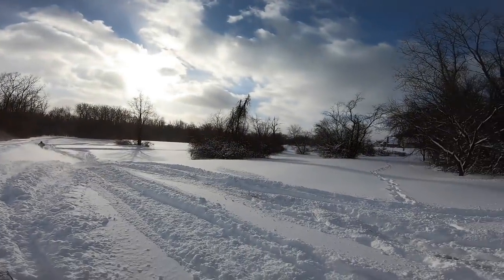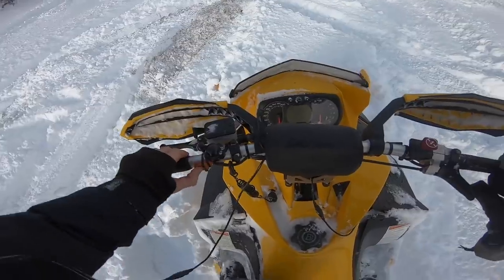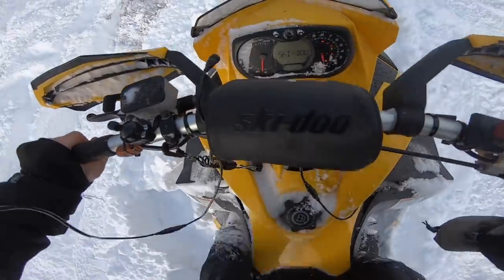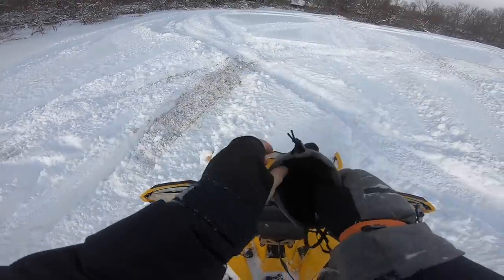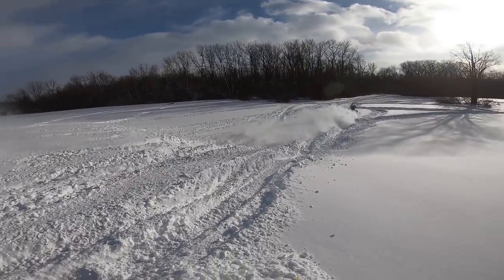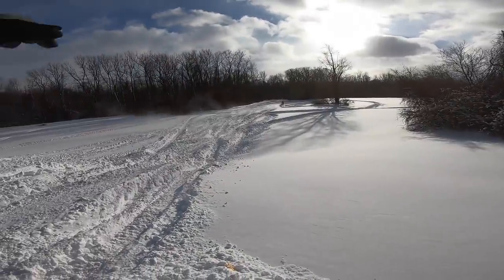Trying to get some GoPro angles. The echo through here is sick — it's in this big gully so everything just kind of bounces off.